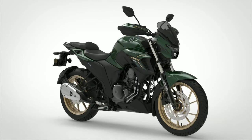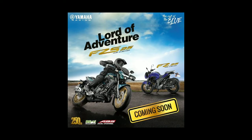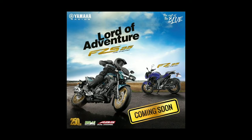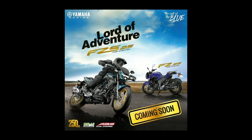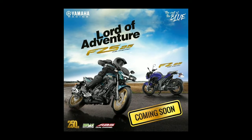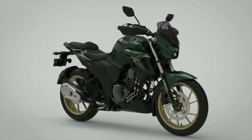Yamaha has confirmed that it will launch the BS6 FZ25 and BS6 FZ-S25 in April 2020. Now as the launch nears, the company has announced via its social media channels that both the quarter-litre naked bikes are coming soon. Welcome to the video — watch till the end for complete details.